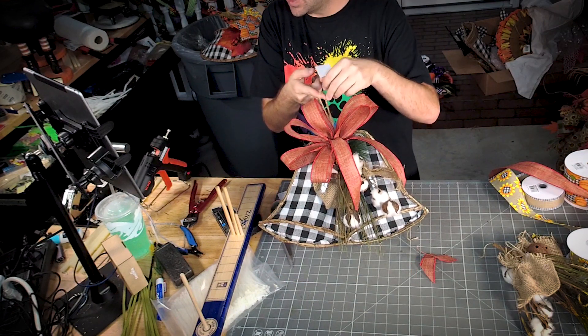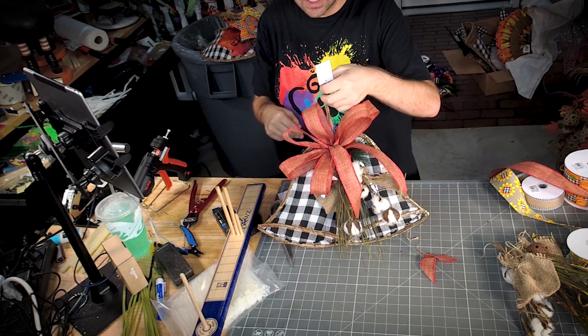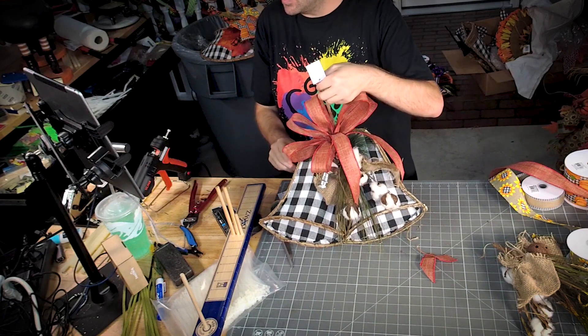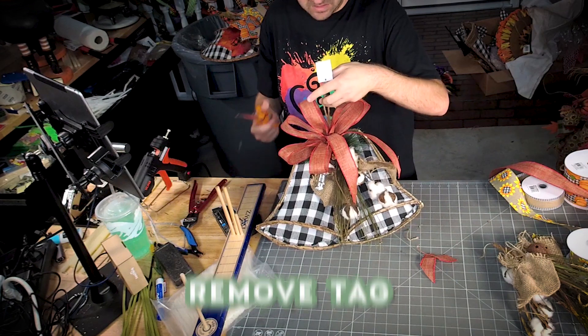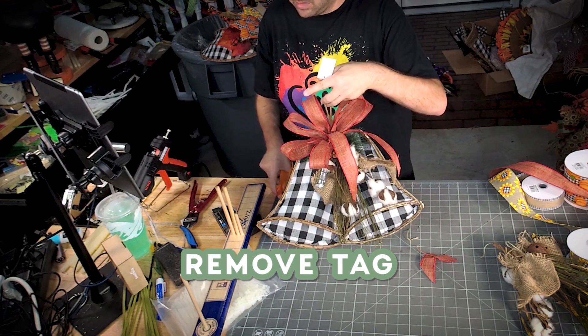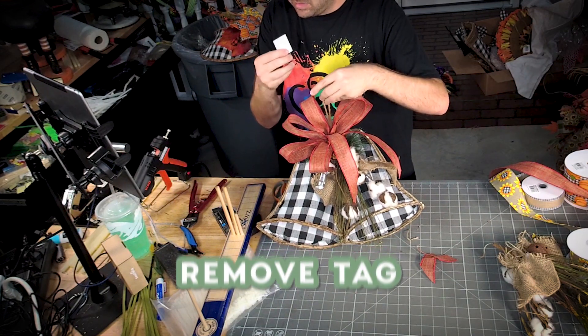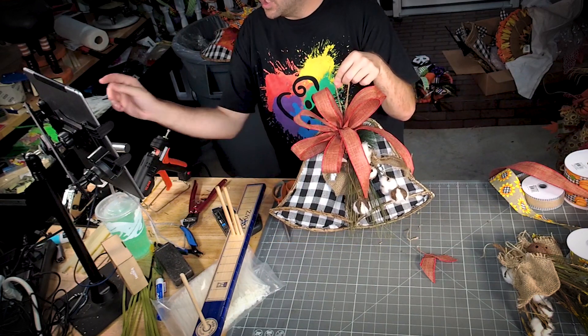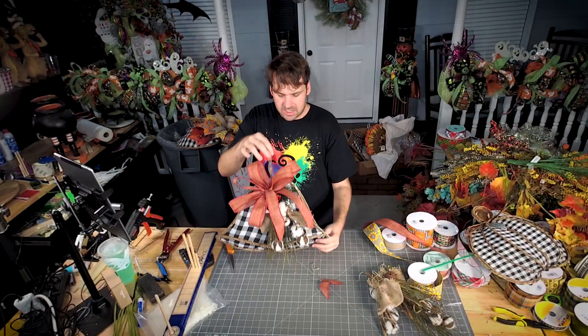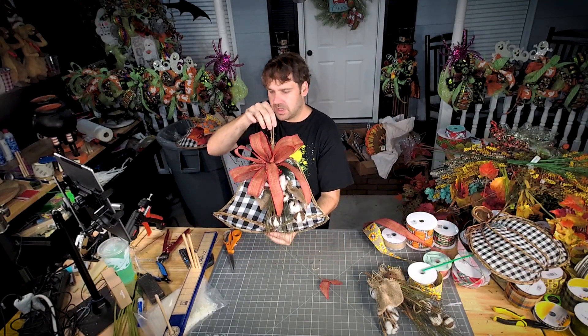It's on decoexchange.etsy.com — you can check the price there, I honestly don't remember. Where did I buy my glue gun? DecoExchange.com. Y'all, literally decoexchange.com has everything — I think besides those black pumpkins, which are sold out.